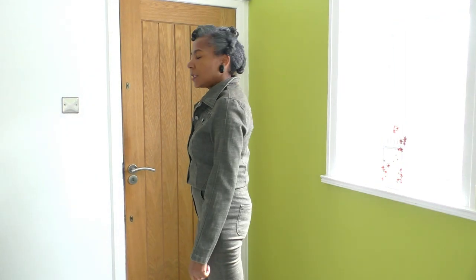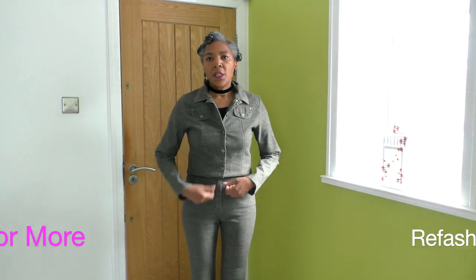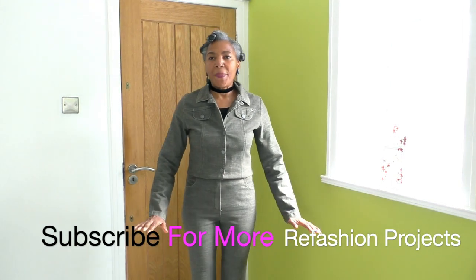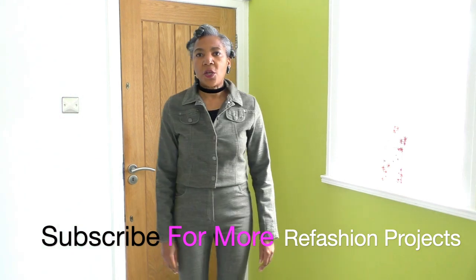Okay, this is the look I decided to go for. I did have options — let's do a twirl! If you want to know what those options are, that's going to be in episode one and I'll leave a link in the description. The next thing is to pin and mark where I'm going to cut and start sewing.